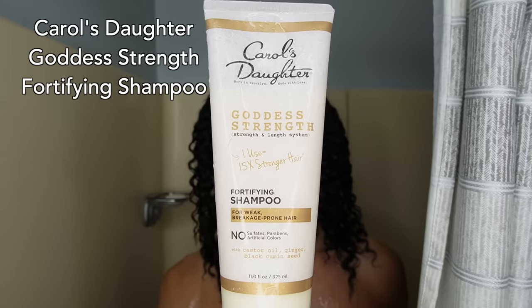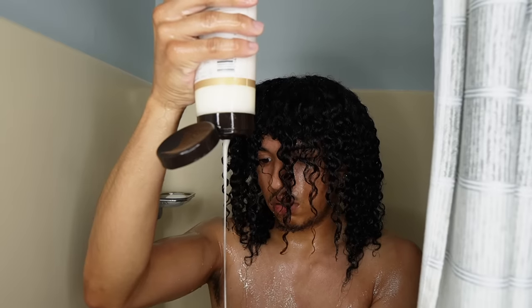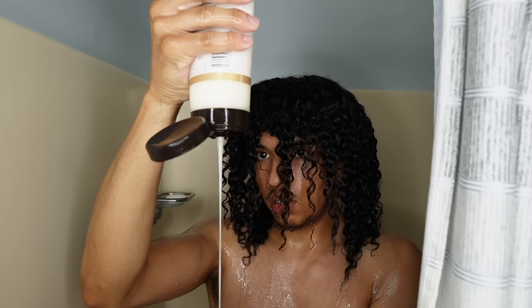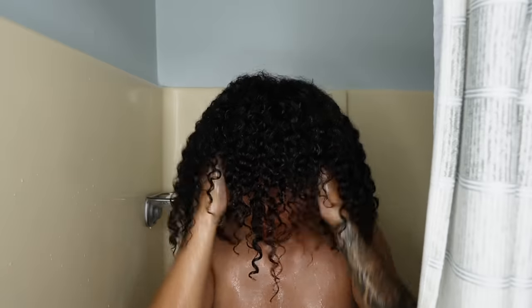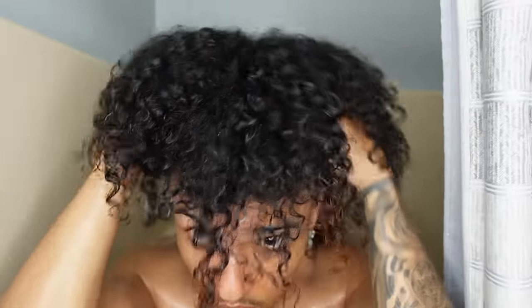For our shampoo, we go with the Carol's Daughter Goddess Strength Fortifying Shampoo. This helps regulate the pH balance of my scalp and health of my hair. I need this because of prior color damage to my hair, so this helps a lot. This product contains no sulfates, parabens, or artificial colors. I usually shampoo my hair in twists, but like I said earlier about the undercut, it's just harder to manage.